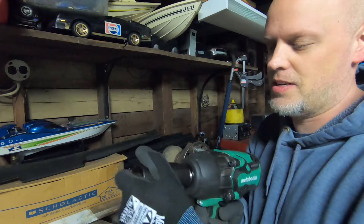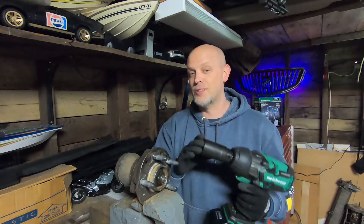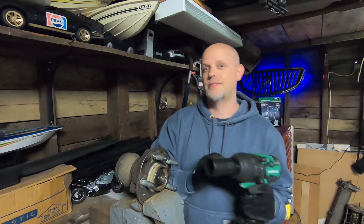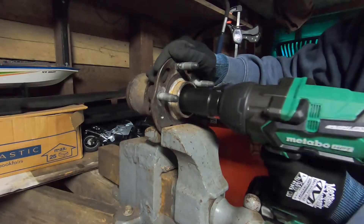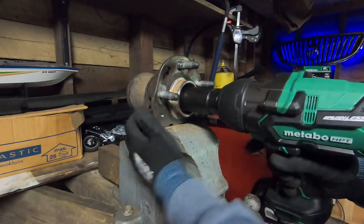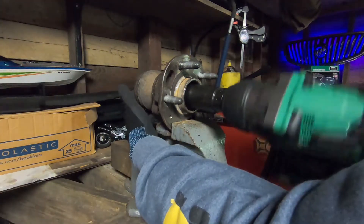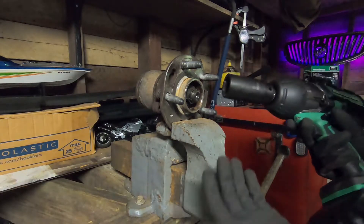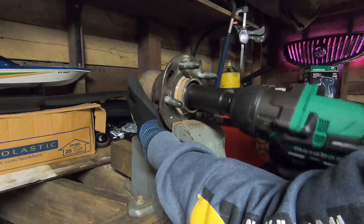You're going to use a half-inch socket with this gun, and it stays on really well with that friction ring — it doesn't fall off, which is good. The hardest things to tighten and loosen in the automotive world are axle nuts. So here in my vise I have a hub set up with an axle nut. We're going to tighten it down, then loosen it up. It has no problem tightening that down, and it comes off really well too.